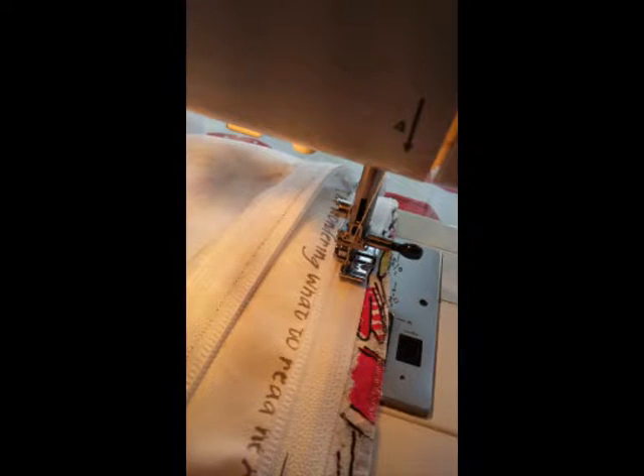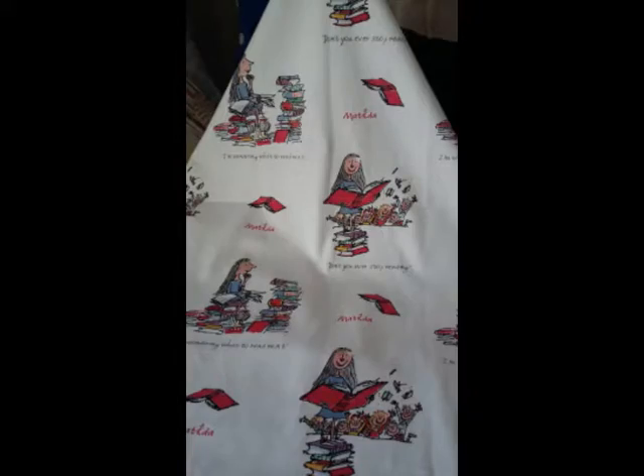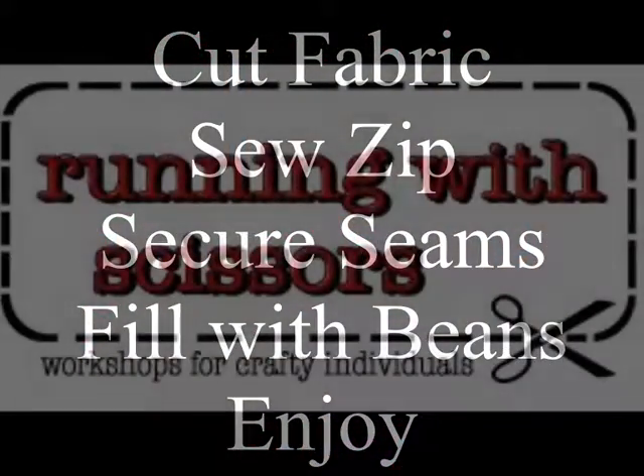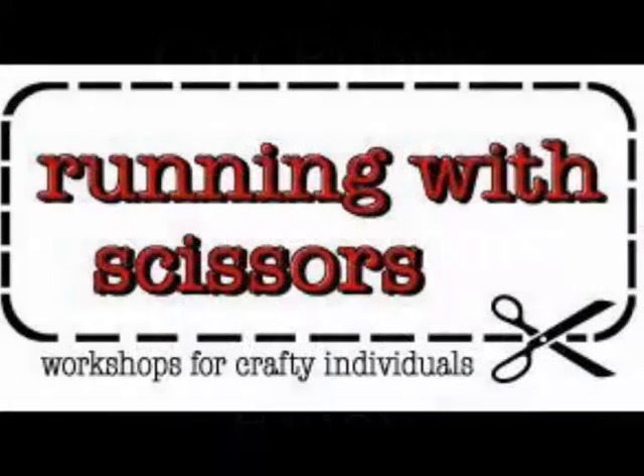Skills involved in this workshop include cutting material to shape, salvaging the edges of material to prevent fraying, creating secure seams, inserting a zip, assembling your project and filling it with beans.